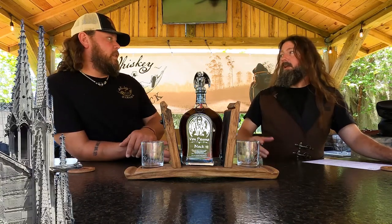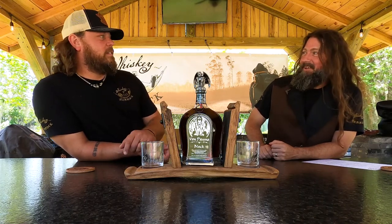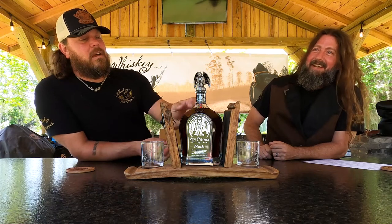He came up with Von Payne. He had a 3D printer and designed the bottle and the gargoyle on it. I can't imagine how much time that took to get right, but clearly that's what made me buy this bottle — that's brilliant marketing. He and his family traveled in Europe and noticed all the gargoyles on the cathedrals, and thought that would be cool.